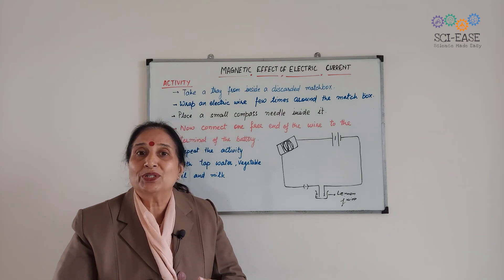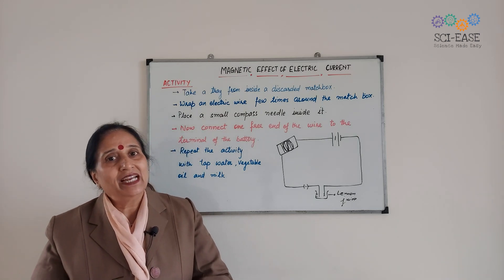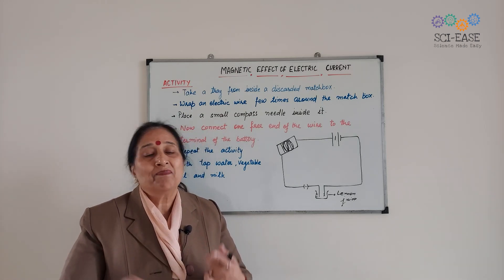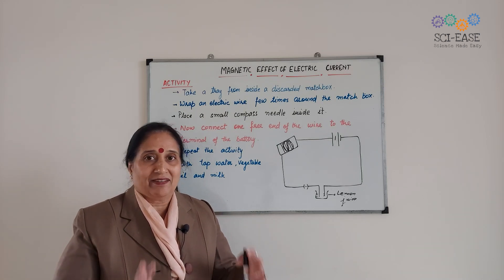Which means that some solutions are good conductors of electricity, while others are poor conductors of electricity.